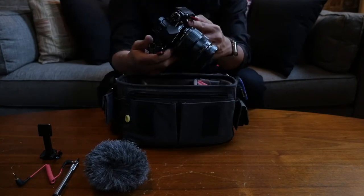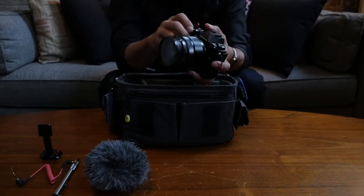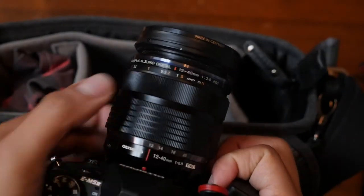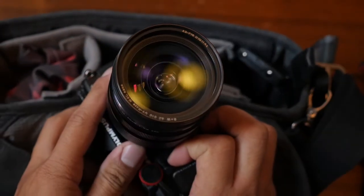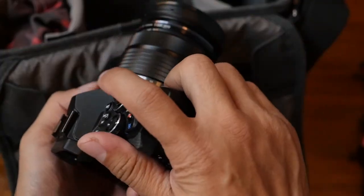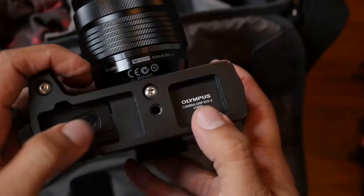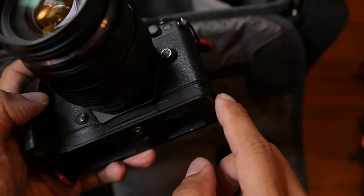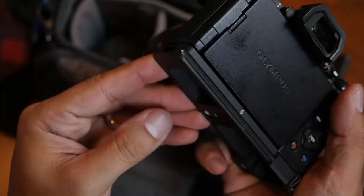My current camera choice is the Olympus OM-D E-M5 Mark II, paired with my current lens of choice, the Olympus 12-40 f2.8. I have the Olympus ECG2 attached, which gives me a perfect grip without any added buttons. And more notably there's the Arco Swiss Rail, which makes my life so much easier as I can simply slide the camera onto my monopod or tripod.